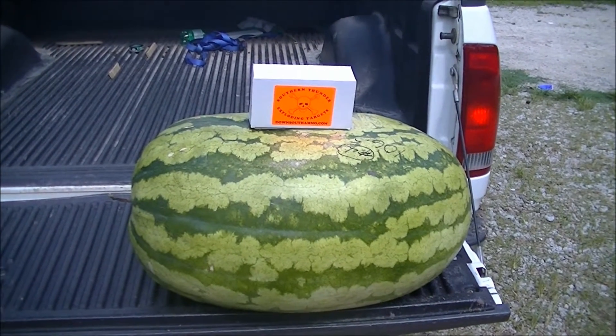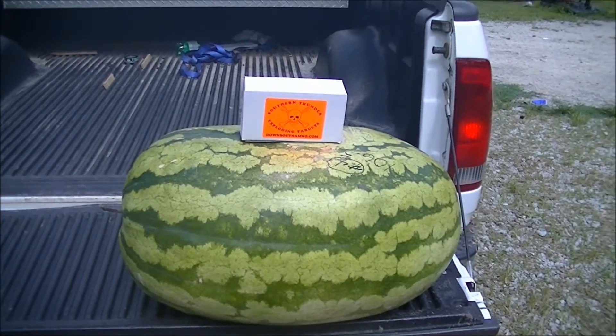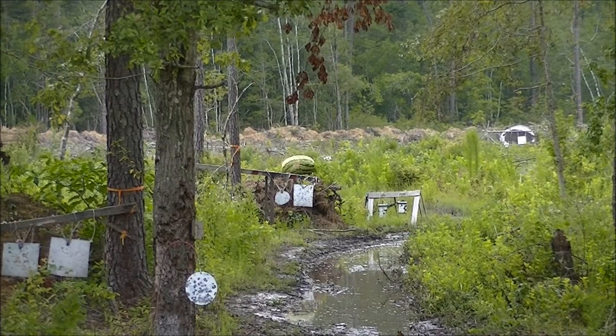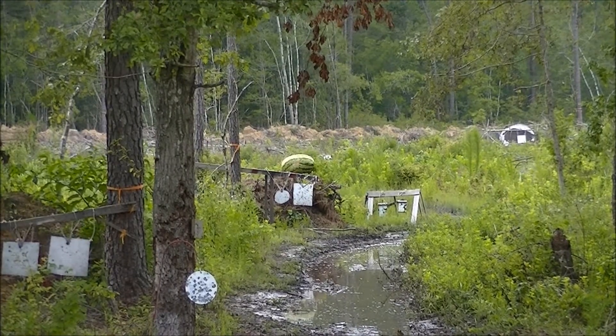We're going to see how this watermelon handles a couple pounds of Tannerite. Let's get it all set up and we'll be back with you in a minute. Alright guys, we got her full of Tannerite, she's sitting on top of my dirt hill.